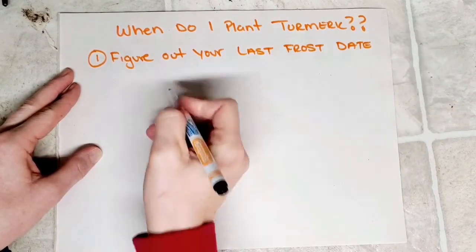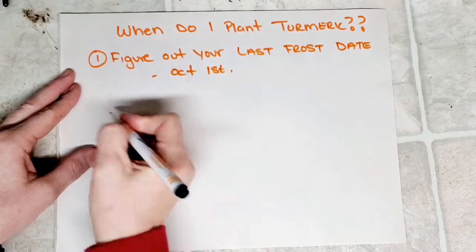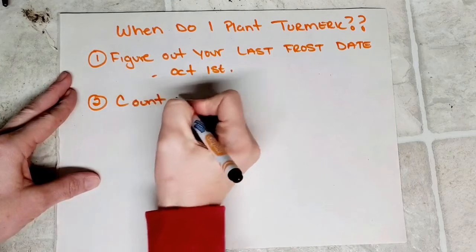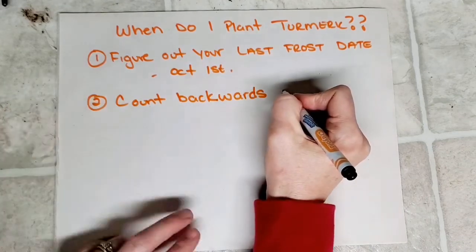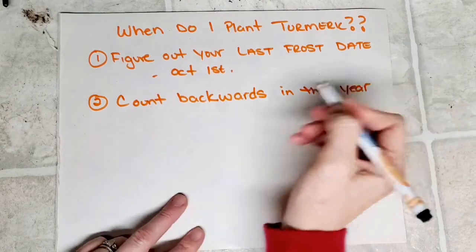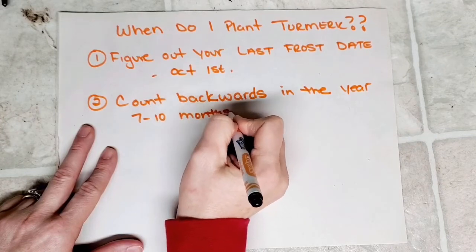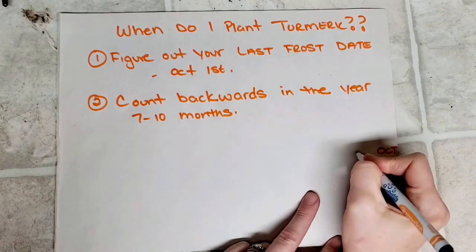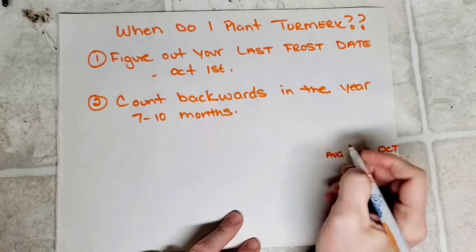My last frost date is October 1st. The second thing you need to do is count backwards through the months of the year from that last frost date, in order to figure out which month or months you should be planting your turmeric. Turmeric needs 7 to 10 months to grow, so keep this in mind. We're going to start with October and work our way across the sheet from right to left, putting in all of the months of the year.